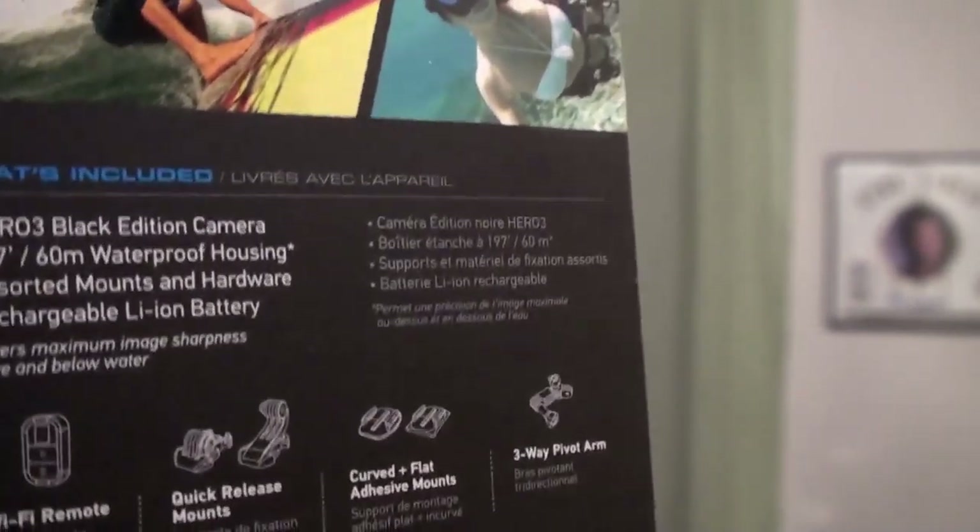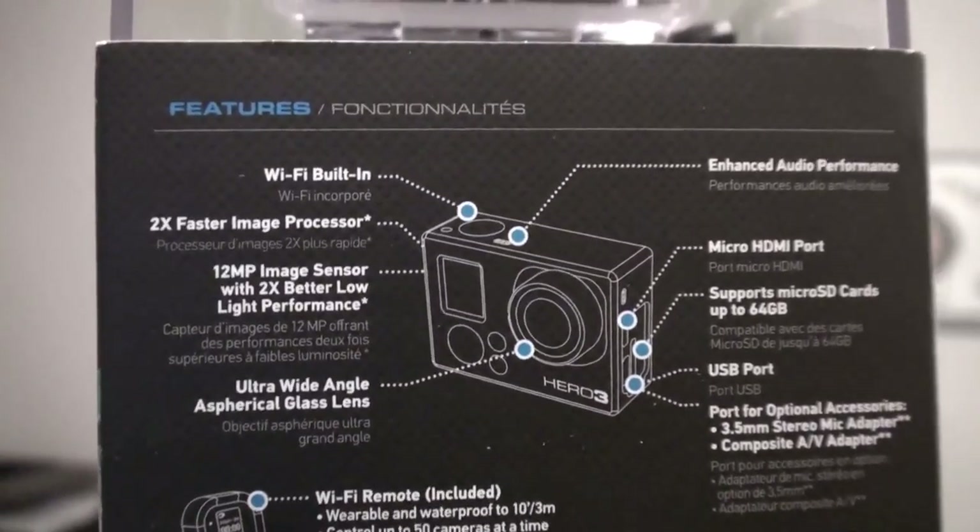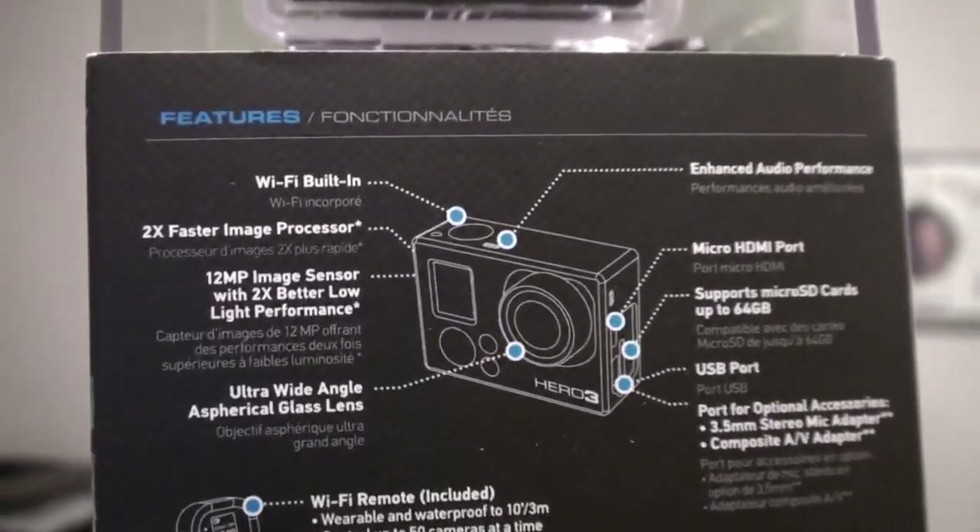It says quick release mounts, curved flat adhesive mounts, three-way pivot arm. On the back it gives a diagram of the features, buttons, ports, and stuff like that.